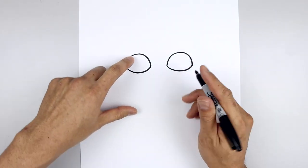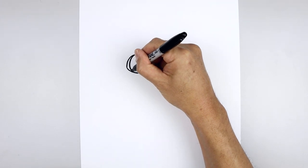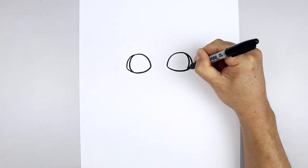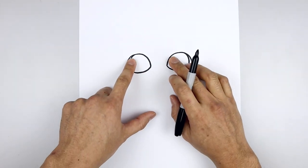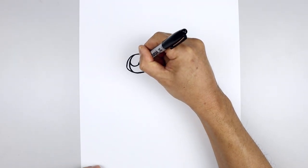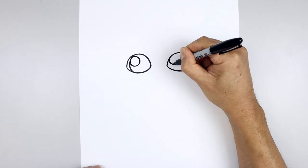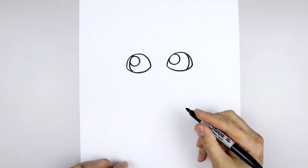Now I'm going to draw the outside edge of the pupils. Let's start on the top left, curve this around and then back in, and do the same thing on the right. We'll add a small highlight circle on the top left side of each eye — curve this around and then back out. Then fill the inside of the pupils in black.